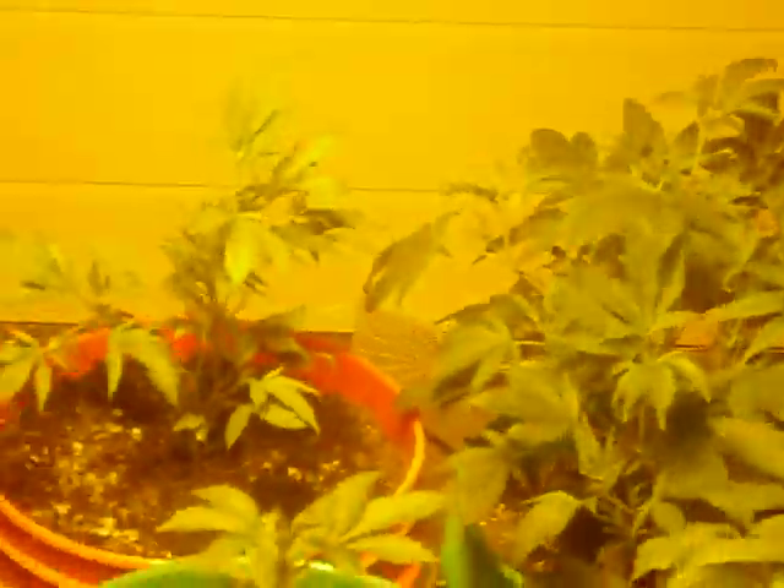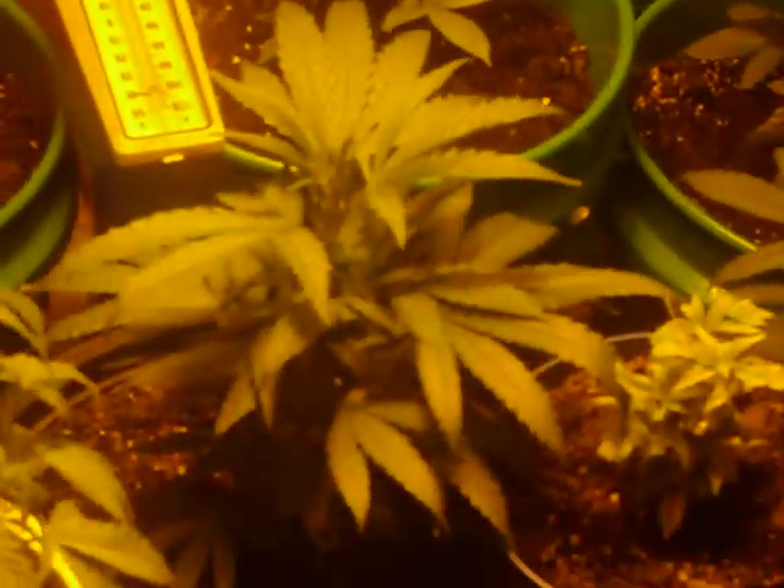My suggestion is if you're using Miracle-Gro soil, within two weeks after planting your clones you should start fertilizing, because clones suck all the nutrients out of the soil. If that happens you're gonna end up with plants that look like this — they're gonna be bright yellow compared to the healthy ones.